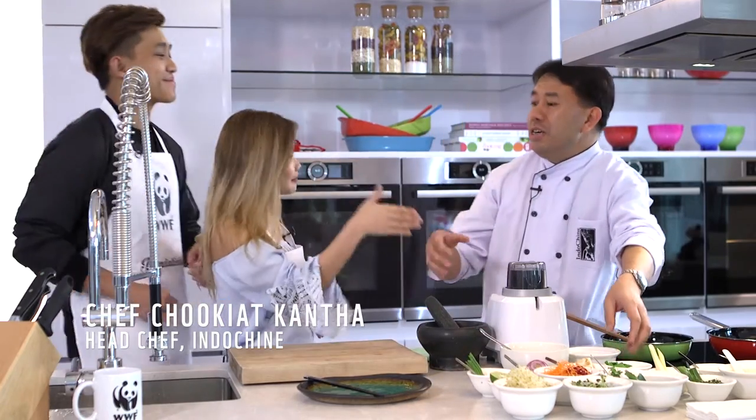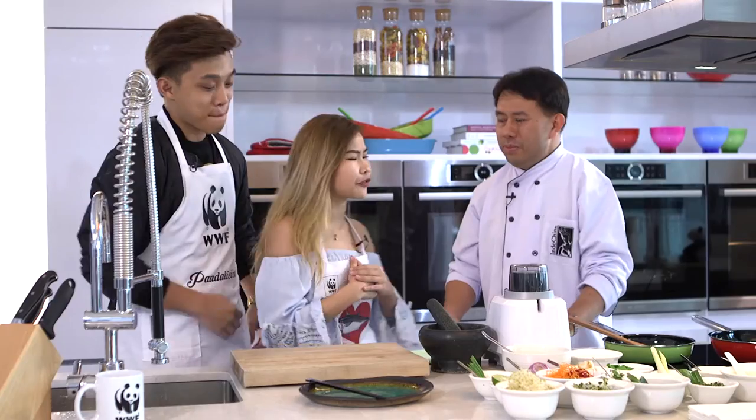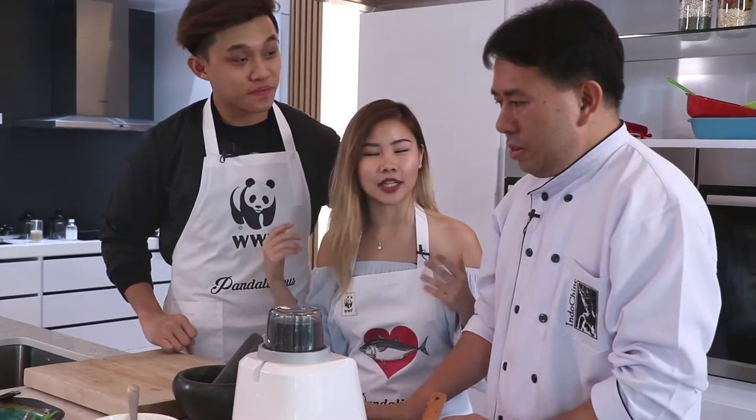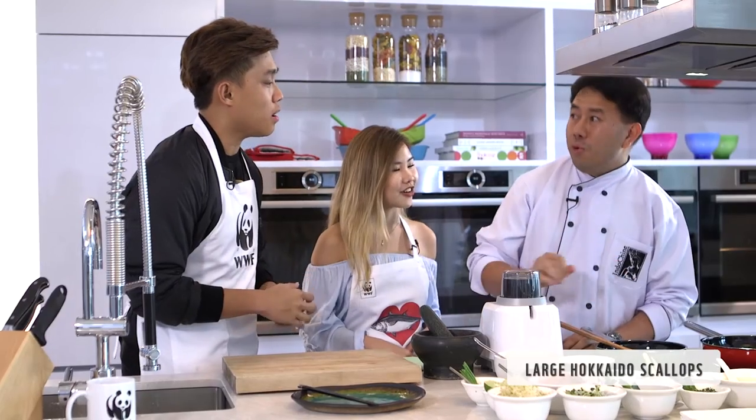Hi, so you must be Chef Juquette? Yes, I am. Nice to meet you, Chef Juquette. Nice to meet you too. It's an honor. So I got a question for you — what exactly is carpaccio? Carpaccio is an Italian dish that's made with raw beef or raw fish. Today we do something different — we do the Hokkaido scallop, the cooked one.